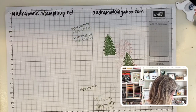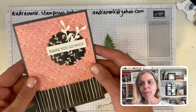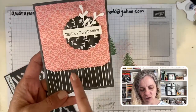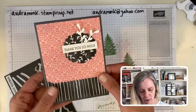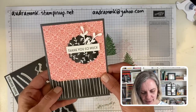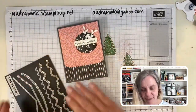We have other paper that is similar, so if you don't get this or if you pick something else as your free product when you order the next two days, we have similar DSPs that would play with this. I saw a similar card and I'm already going to tweak it a little. I have three card designs, and I have three ideas for how to play with these stripes and polka dots.